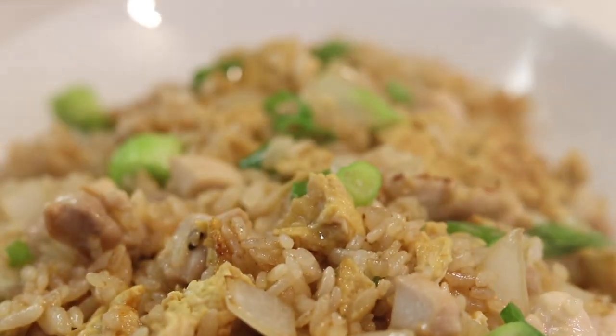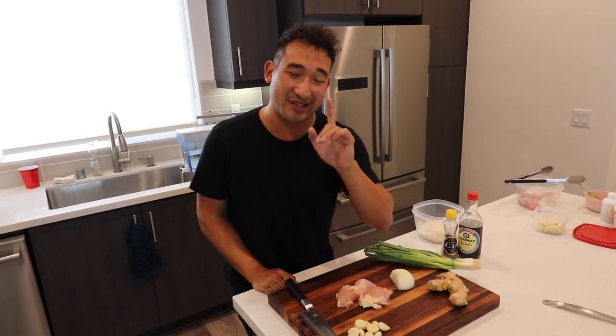I got a lot of requests to have more food in my videos, so today I'm gonna be preparing my favorite dish for you — chicken fried rice. And while I'm preparing this dish, I'm gonna be introducing some cool American English cooking slang terms.